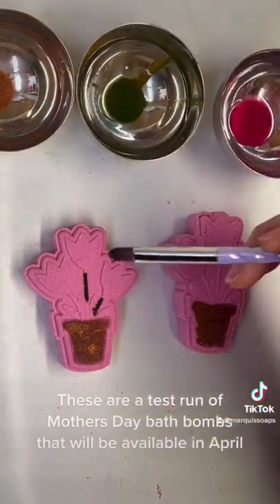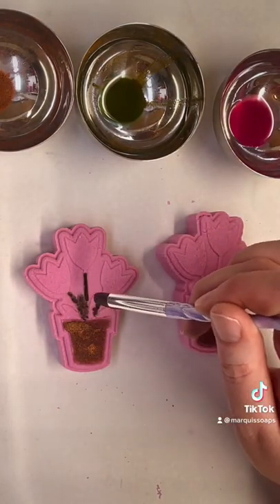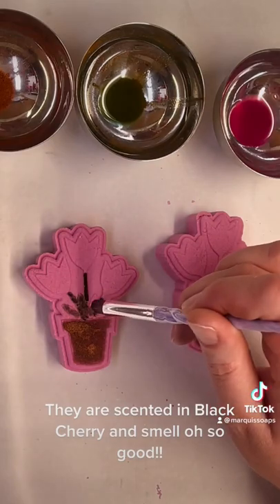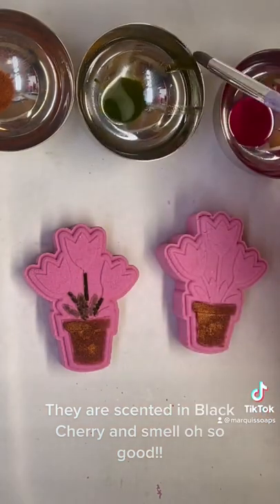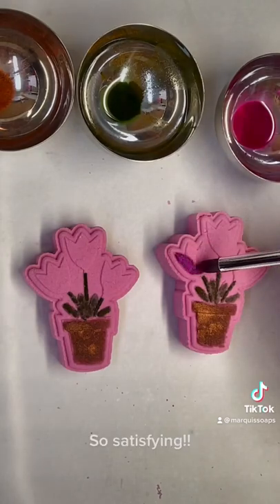These are a test run of Mother's Day bath bombs that will be available in April. They are scented in black cherry and smell so good. So satisfying.